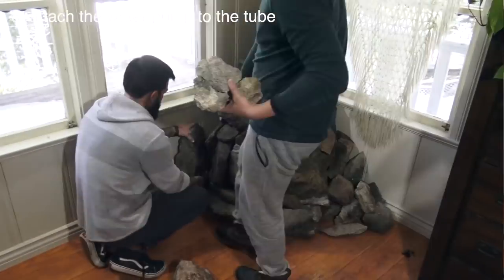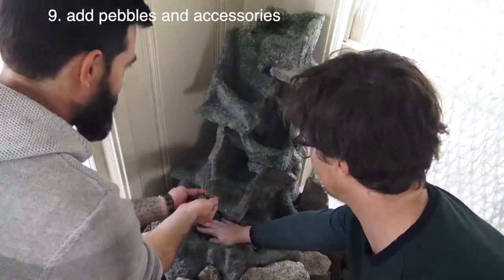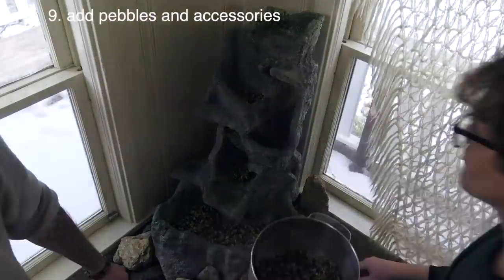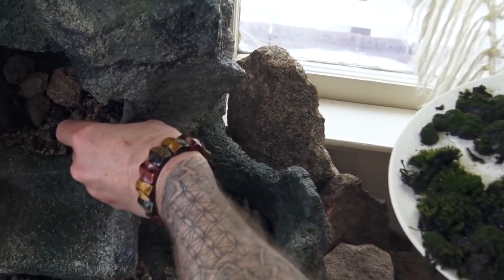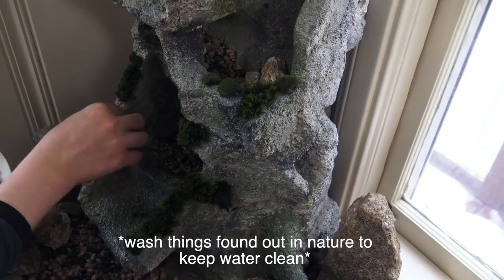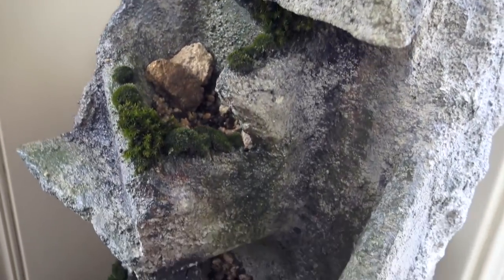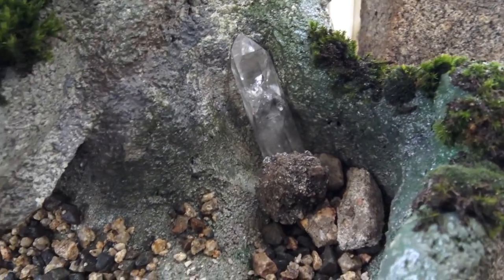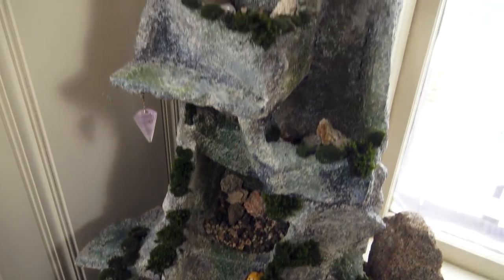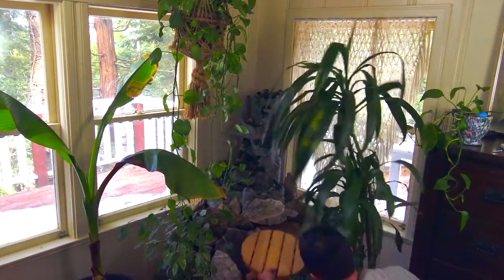Then attach the pump to the tube. We built a natural rock structure as a base that we thought looked great, but this would also work on a flat surface. Add some pebbles to the bottom of your pools — we used the gravel that we sifted from the cement. We used crystals, rocks, and lots of natural moss that we collected in the forest behind our house. If you use stuff you find out in nature, make sure you clean all the dirt off everything so your water stays clean. We put tons of plants all around to give a jungle garden vibe. After some playing around and configuring, this is the final result.